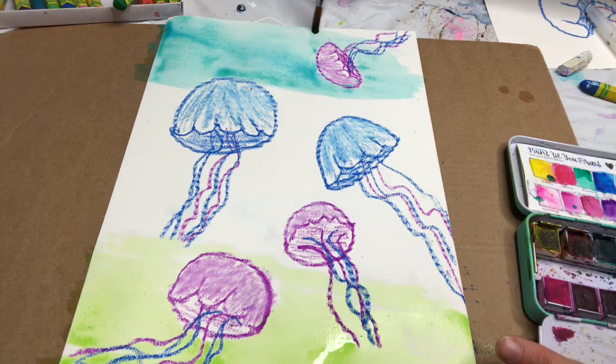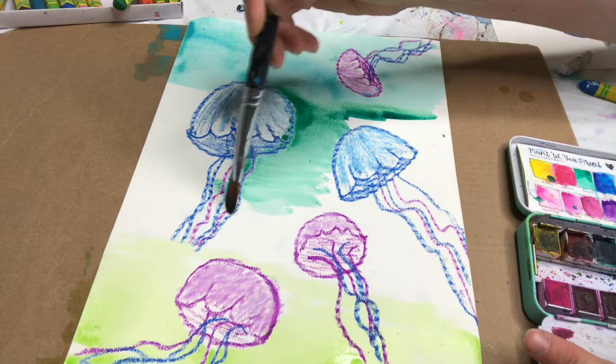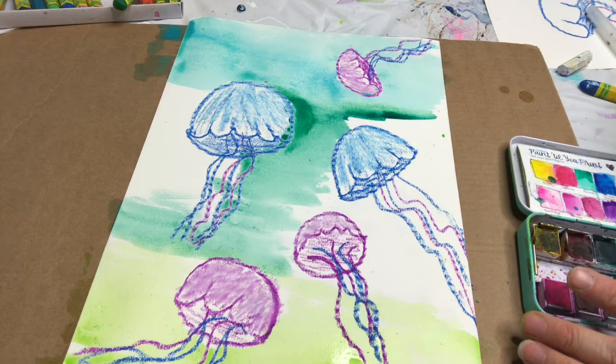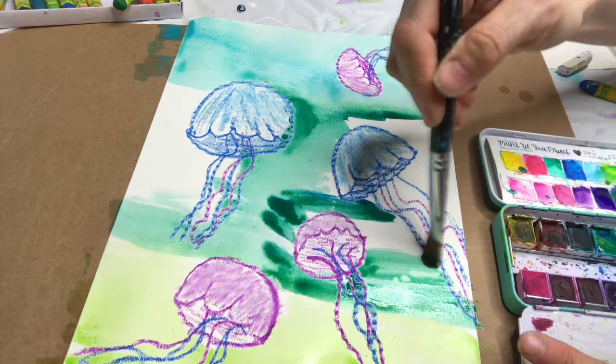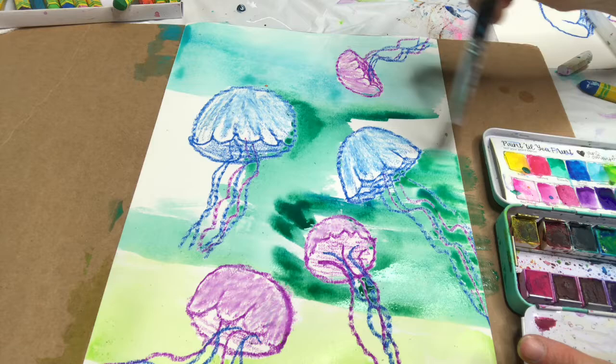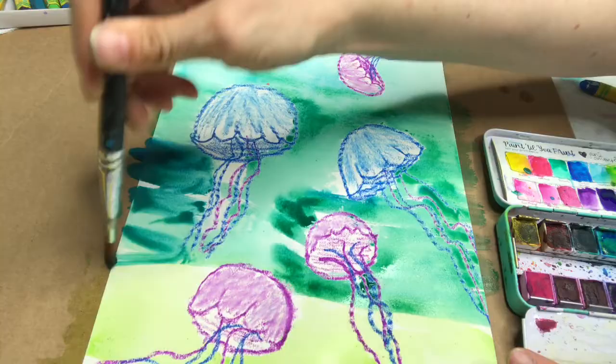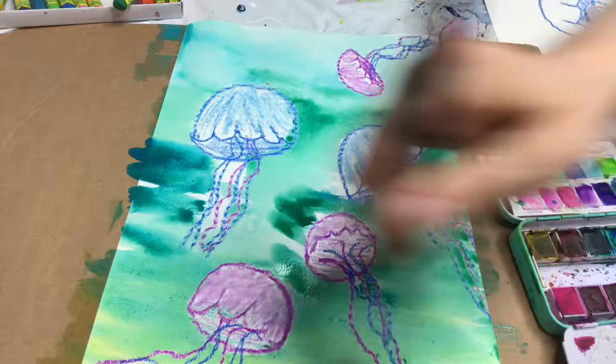I'm not totally going over it, but if it does go over I'll show you what you can do after. Those are pretty colors — I like that. I'm going to show you a technique with saran wrap which is super cool. To make the water look different I'm using lots of water — just want it to flow. All different colors; now I'm just going to blend across so it all goes into each other.